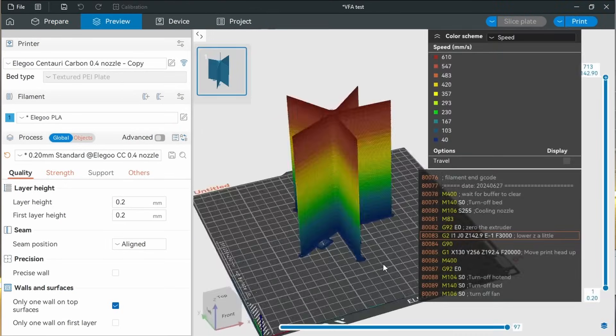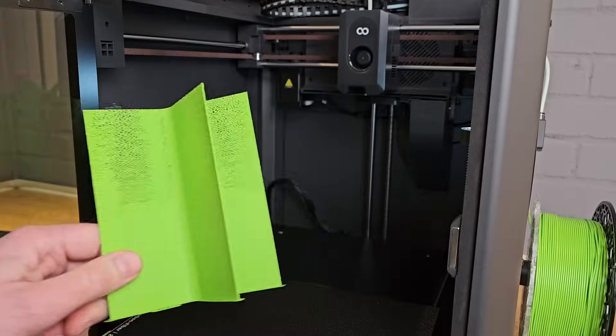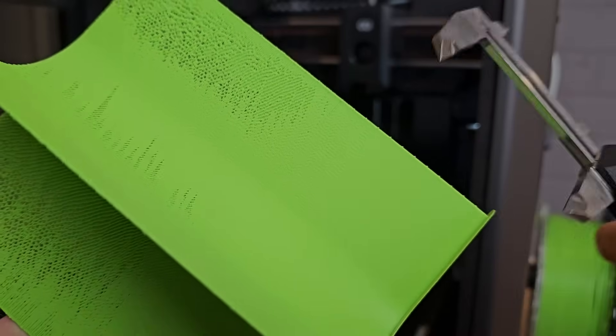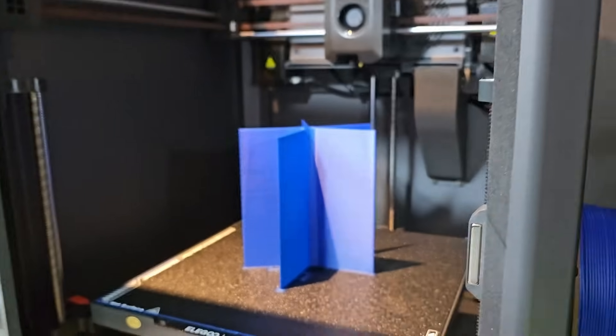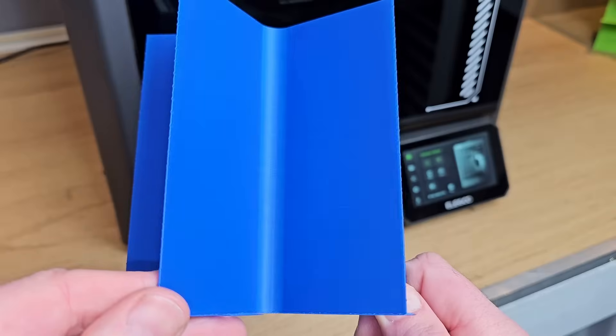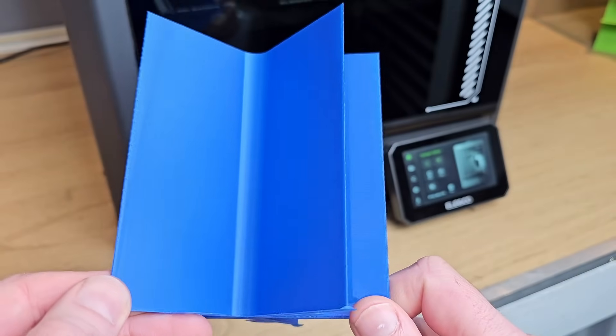VFAs are vertical fine artefacts and other printers with similar motion systems can exhibit this flaw when moving faster. Whilst this print showed very little in the way of VFAs, it was interesting that I started to get under extrusion about halfway up. This can indicate that either the nozzle is not capable of maintaining the temperature needed for higher volume extrusion, or that the temperature in the profile was just a bit too low. After a couple of tweaks, I found that with filament designed for fast printing, there was no under extrusion at all and very little in the way of VFAs, all the way up to the printer's 500 millimetres per second top speed. The print quality is very good.